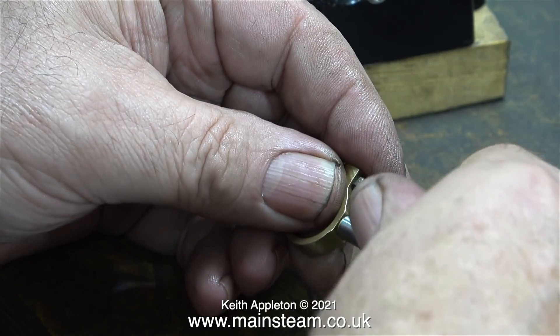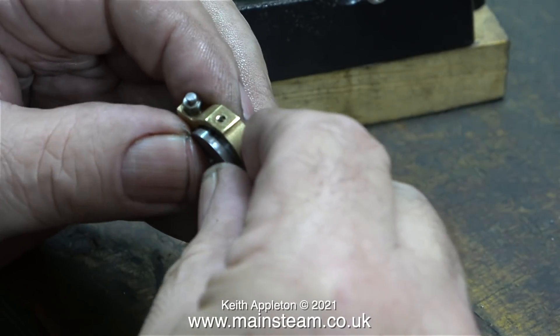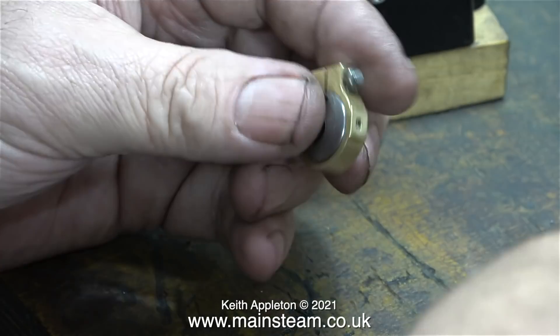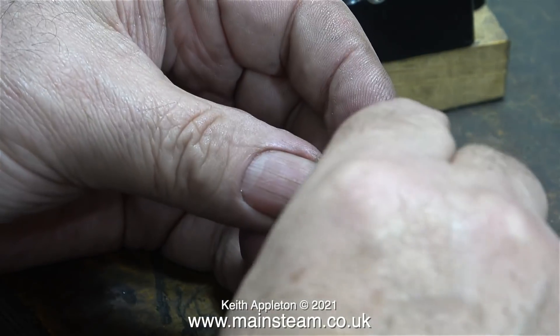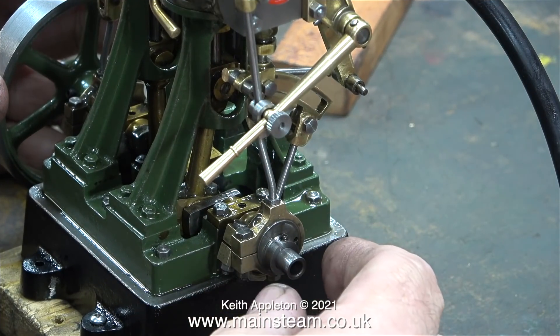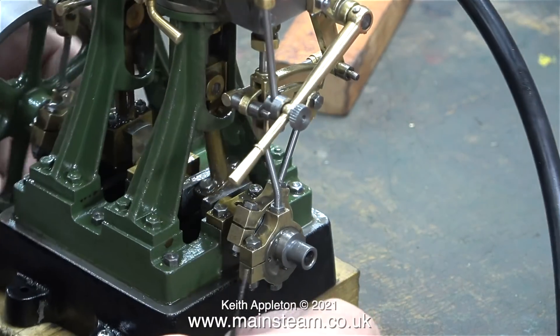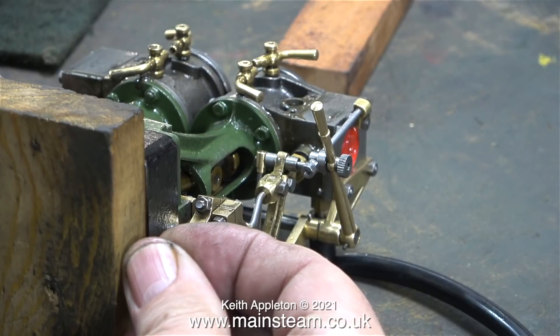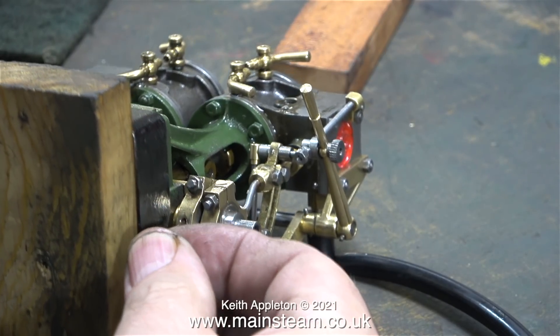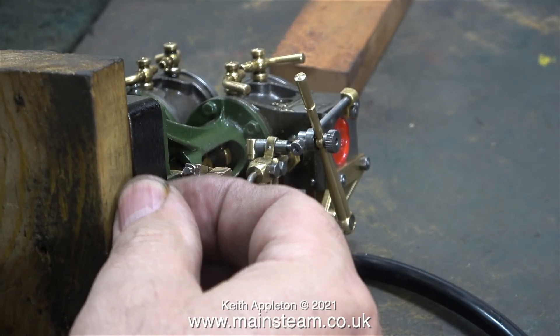Here I'm temporarily removing the pinch bolt, because I need to use this hole in the eccentric strap for my allen key to adjust the grub screw. Yes, it fits in there perfectly and I can move the grub screw in and out. Here everything's attached to the engine, and I'm using the allen key to adjust the inner eccentric. Initially I set this eccentric to 90 degrees to the crank pin, but the opposite side to the first eccentric.